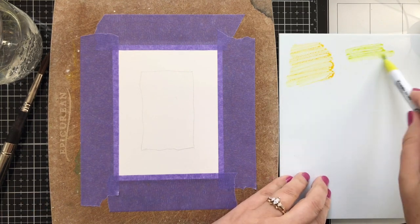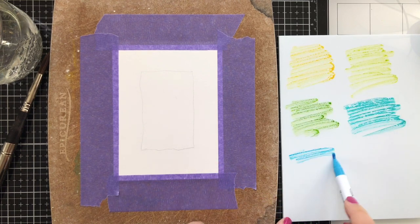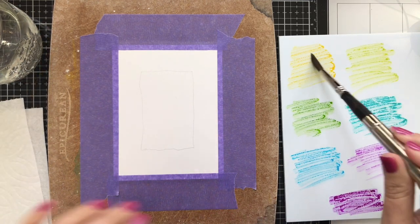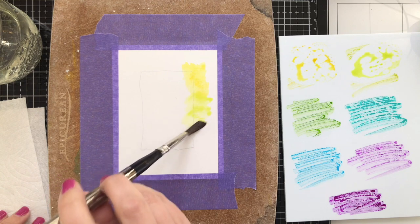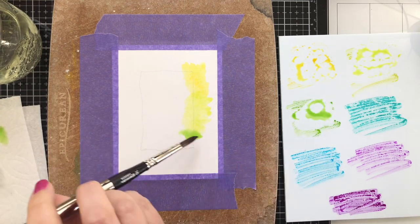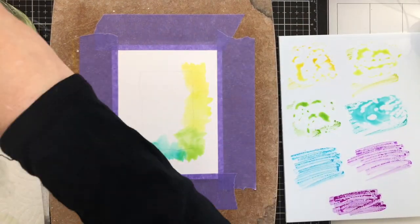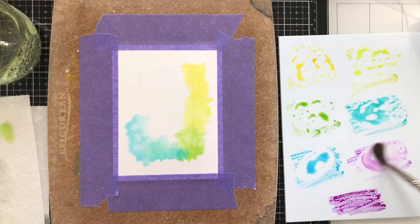I just shared a video recently — I'll link that above — where I basically rediscovered my Zig markers, thanks to Christina Werner. Now I feel like I can't get enough of them because they're a really great medium to work with. All I'm going to do is take my brush and go around in rainbow order. I realized while filming that I don't really hold my hand at this awkward angle, but I didn't want to go too far out of my boundary since I want to preserve some of the edge, because I am going to die cut the whole piece once it's done.